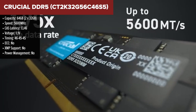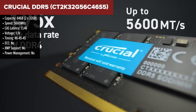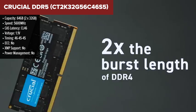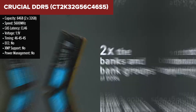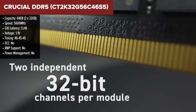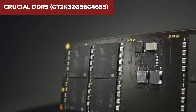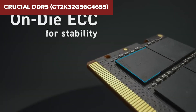In third place, we have the Crucial DDR5 kit. It's a major step-up in capacity, offering 64GB of RAM, which makes it ideal for power users who need plenty of memory for multitasking or heavy-duty applications. It also runs at 5600MHz, which is a nice improvement in speed over the previous two kits. While the increased speed is a plus, the CAS latency here is a bit higher at CL46, which is something to keep in mind.